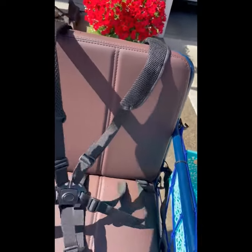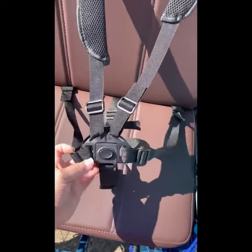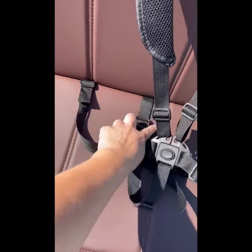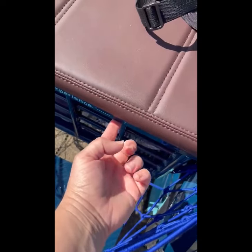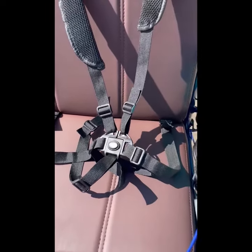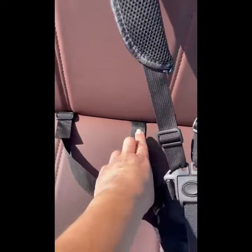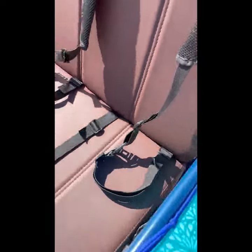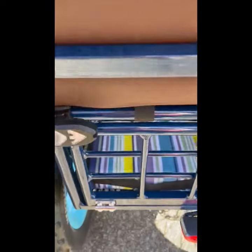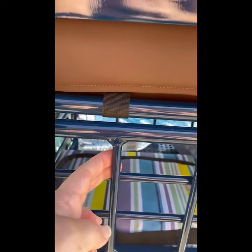So the harness that I got — I originally had put this strap to attach down here, but because my daughter is still on the smaller side, she needed to be a little more secure, so I ended up sticking it back under the seat and attaching it right here, so it's still not in the way of opening this.